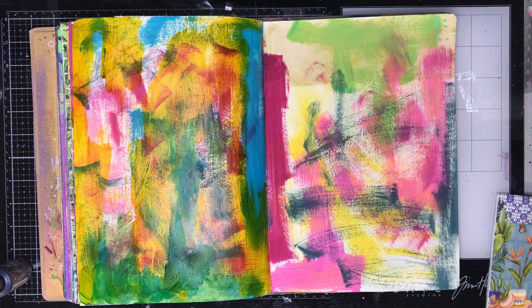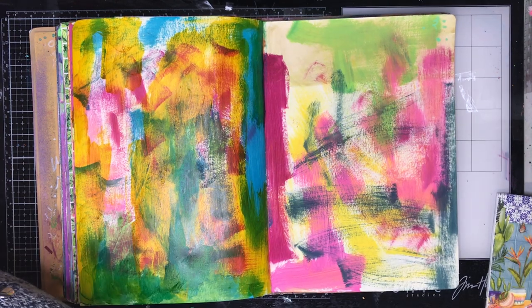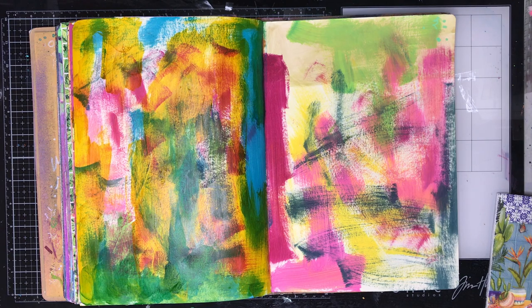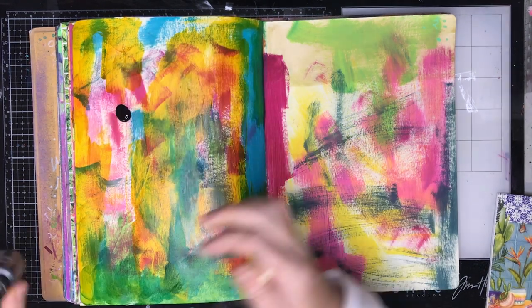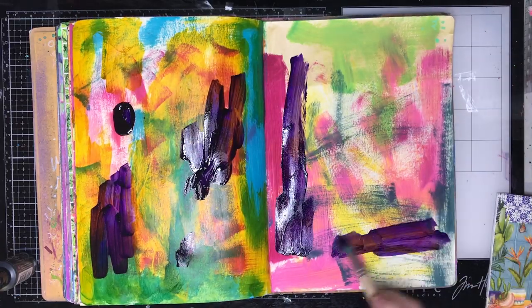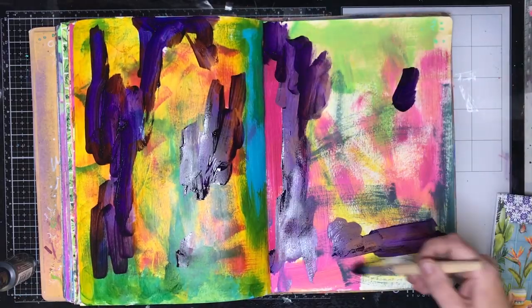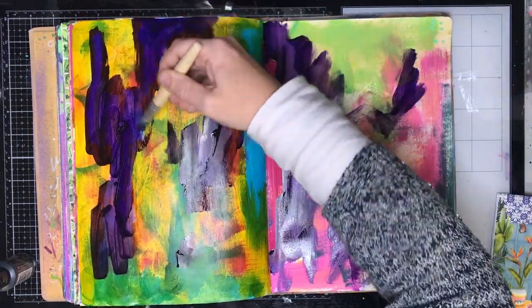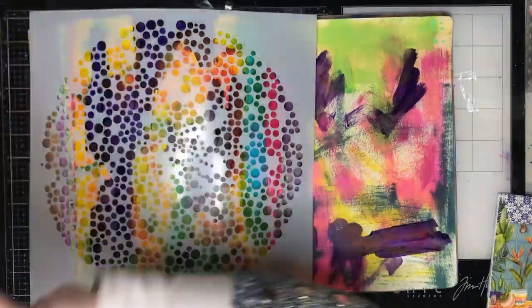You can see to the side I've got this napkin sitting there, which I'll show you in more detail in a minute. I didn't really have an idea of what I wanted to do on this page but I knew I wanted to use that napkin, so I just wanted to do a fun background. This was inspired a little bit by Lisa Oxley — scrapwitchlisa on Instagram. She does a 100 day art challenge and does amazing things, so please check her channel out.